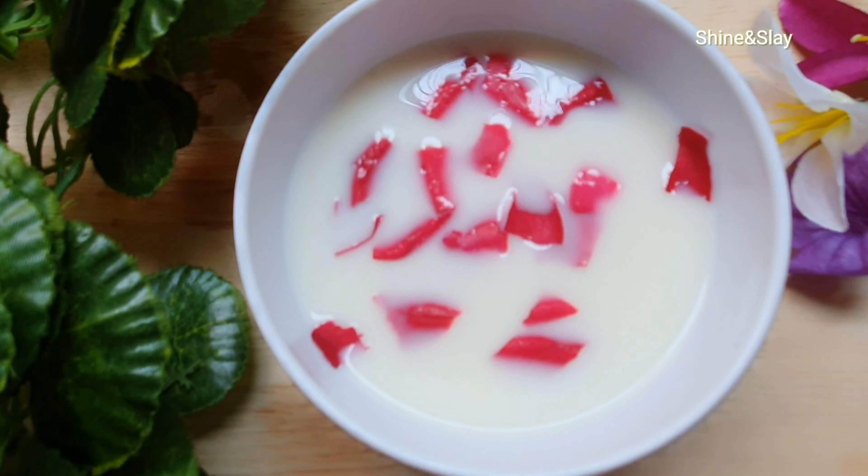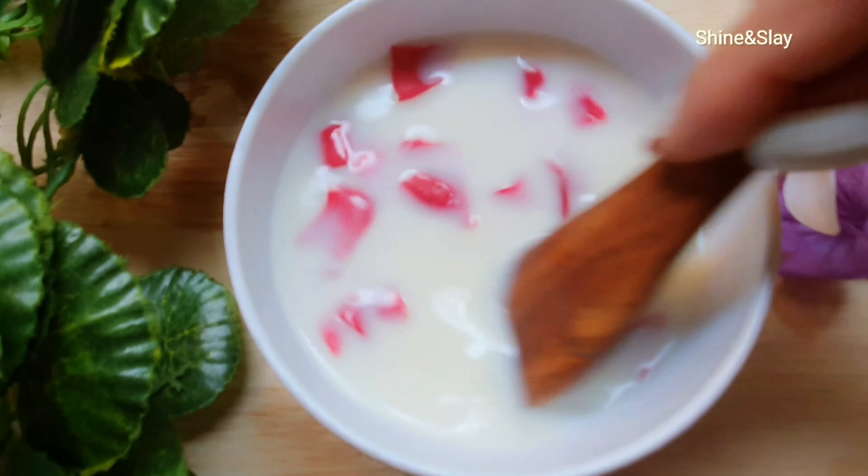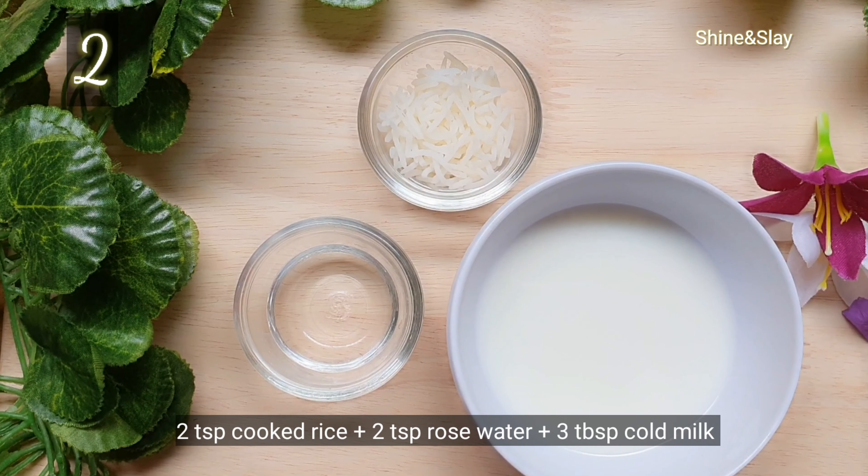Once these are completely mixed, refrigerate it for a few hours in any ice cube tray. Now for my second method, I have taken 2 teaspoons of cooked rice, 2 teaspoons of rose water, and 3 tablespoons of cold milk.